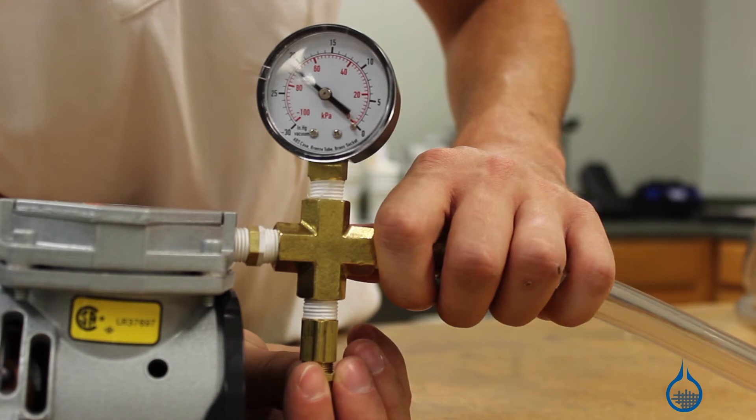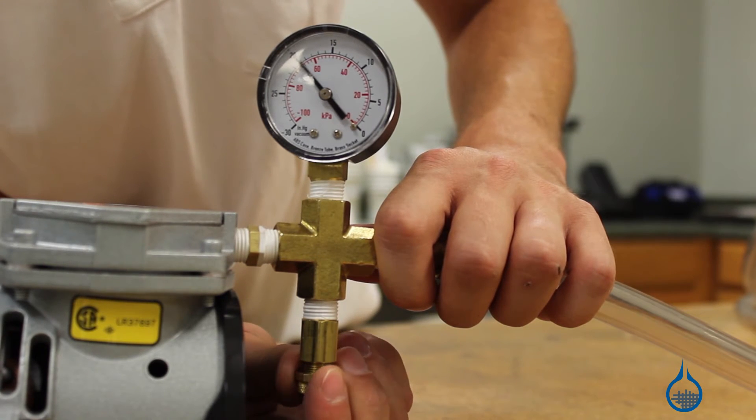To relieve the pressure on your vacuum bag, simply turn the Bleedoff Valve and you can introduce air or regulate your pressure.